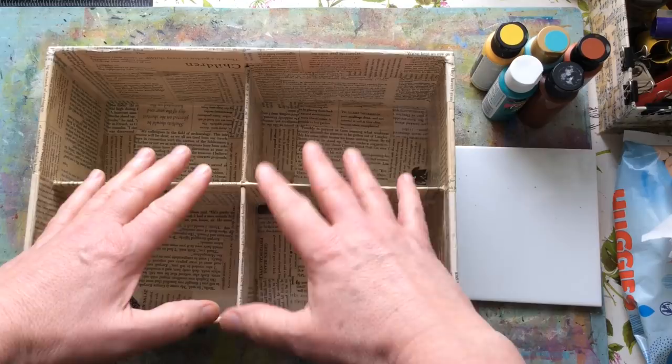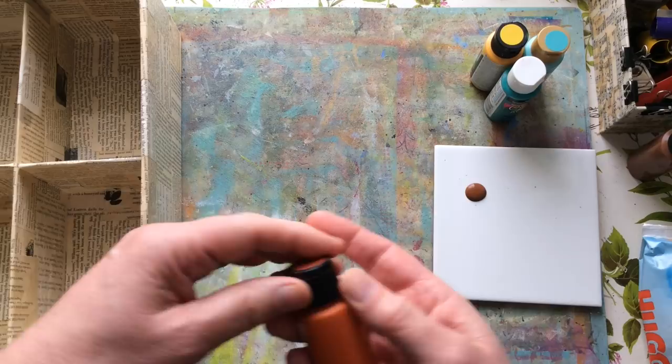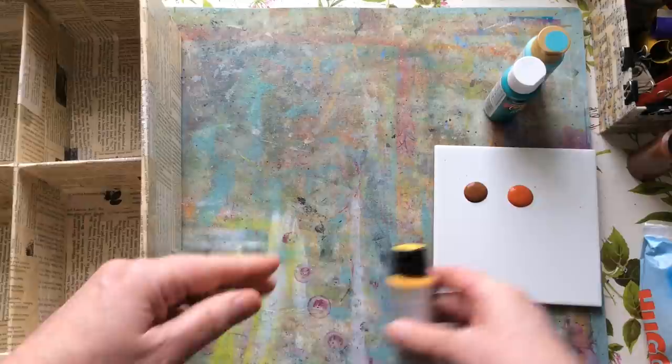So we've got our plain box. I'm now going to take some acrylic paints — just regular shop-bought acrylics — and I'm putting them on a ceramic tile, which is just the way I like to work. You can use a paint palette if you prefer. I'm leaving the lids open because I know I'll go through quite a bit of paint and I'll add more as I go along.